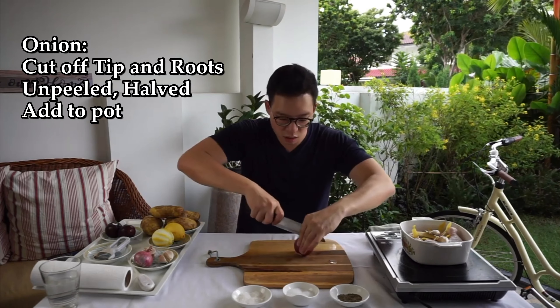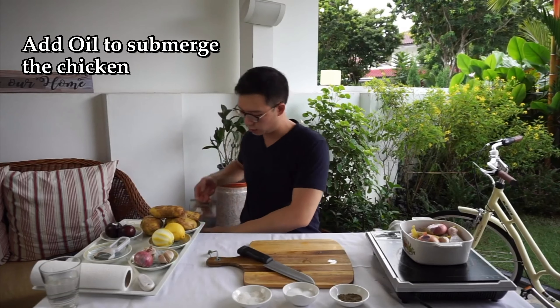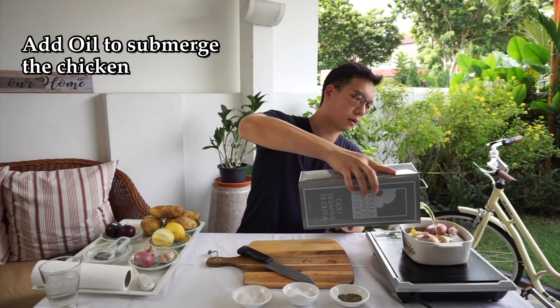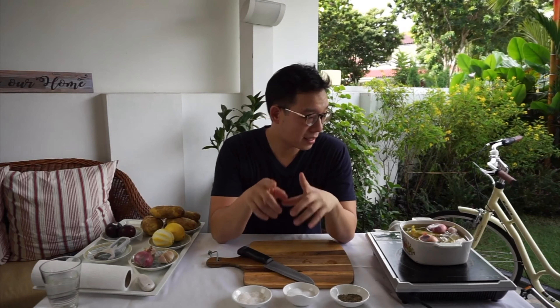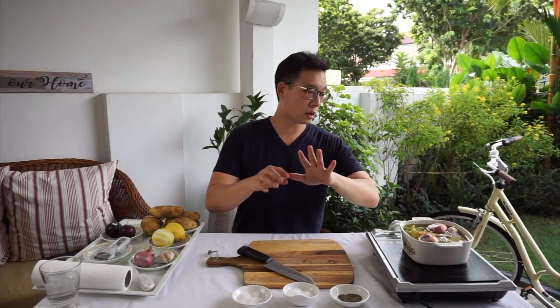Cut it in half. You're going to put that inside olive oil. We use this at the restaurant to submerge the entire thing in oil. You're probably wondering to yourself, Micah, that is a lot of oil — is it going to be greasy? Is it going to be fattening? Absolutely not. Because we're just using the oil to cook the meat. We're not going to be using it in the entire dish.